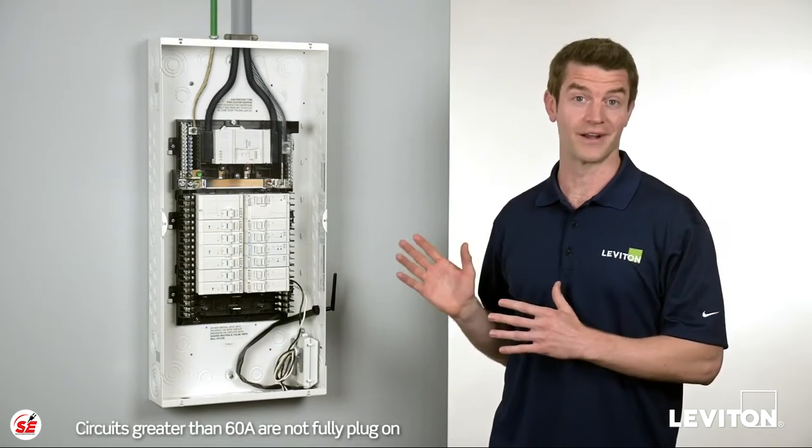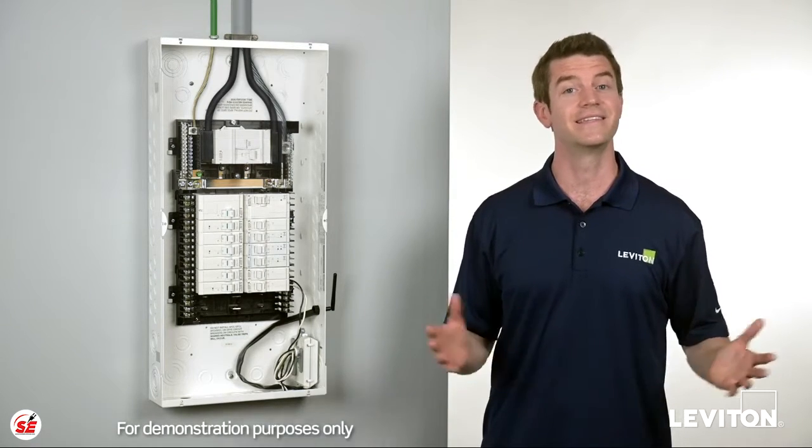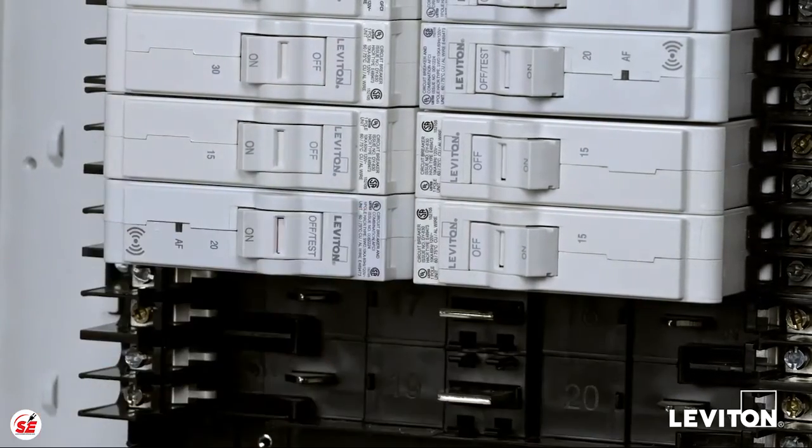Thanks to its all-plug-on design, upgrading your Leviton load center to include smart circuit breakers is as easy as unplugging your standard Leviton circuit breakers and plugging your new Leviton smart circuit breakers in their place.